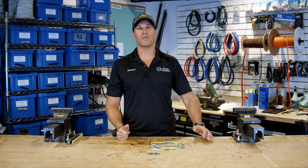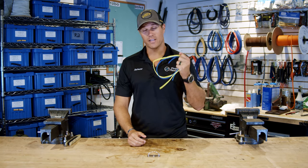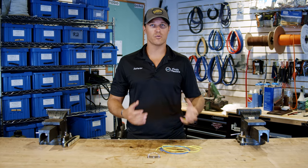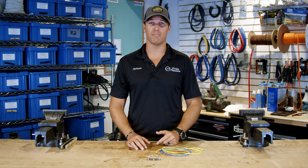What up Predator fans, Jonathan here with you. Today I want to go through and talk about some of the different knots that we use for spearfishing and how you can best apply them to make sure you never miss that fish.